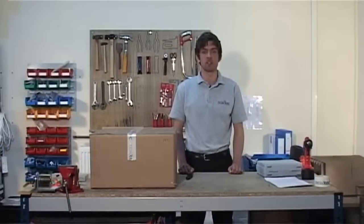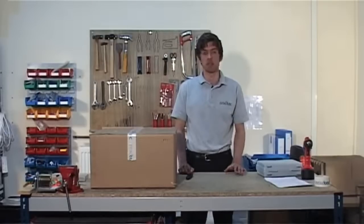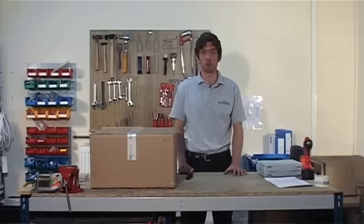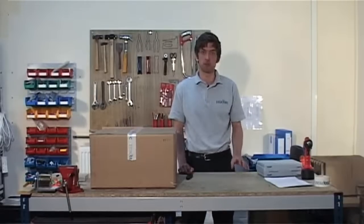Welcome to the Habmeter DVD. This user guide section is primarily aimed at health and safety managers. We will run through the functionality of the Habmeter system, from the setup and operation of the hardware to looking at the Reactech tool tag and how this is affixed to your power tools and how we program that tag.